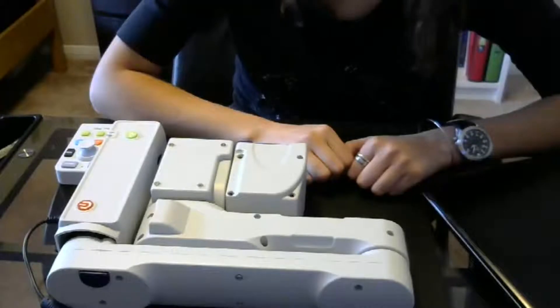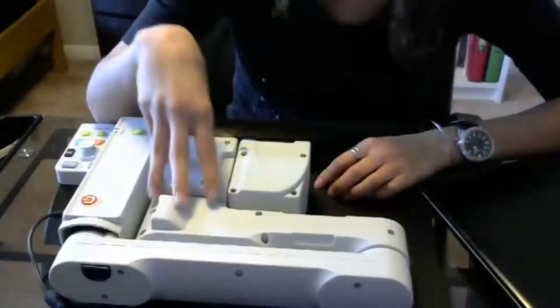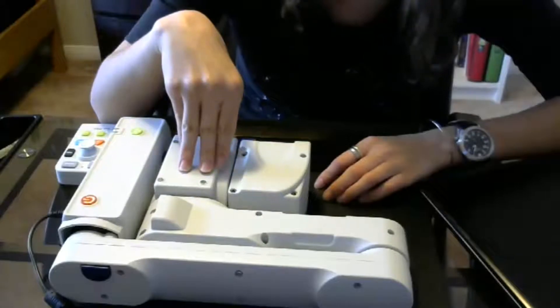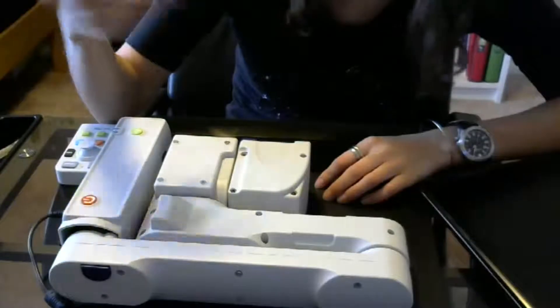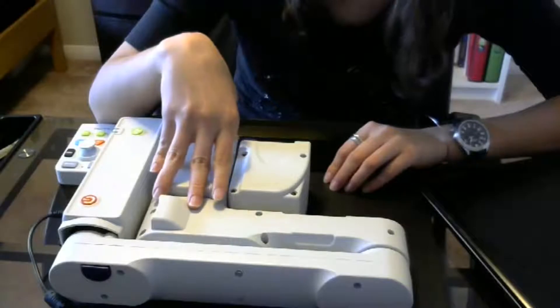It sets up pretty fast, and I think you guys are going to like it. So I'll show you how it works. First and foremost, this is the camera device we're going to go over today. It can read text out to you with the CCTV function, it can view things long distance or short distance, and it has a built-in light. It's very customizable and comes with a few really cool things.